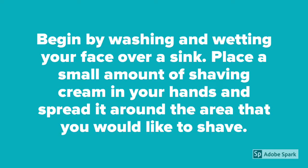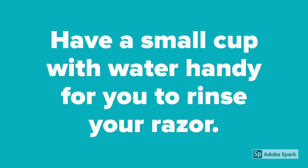Begin by washing and wetting your face over a sink. Place a small amount of shaving cream in your hands and spread it around the area that you would like to shave. Have a small cup with water handy for you to rinse your razor.